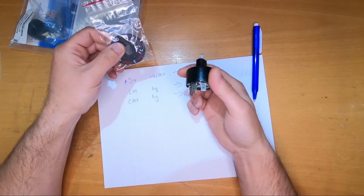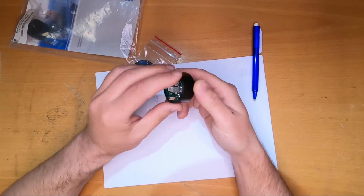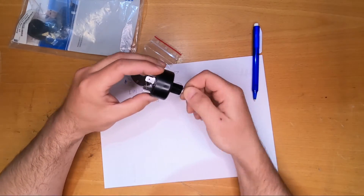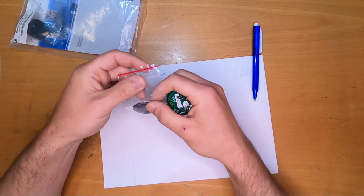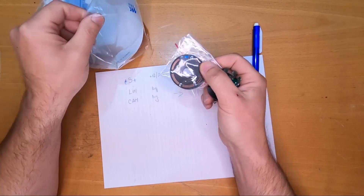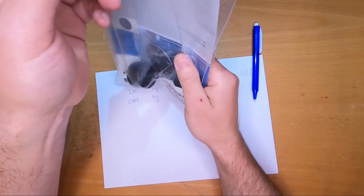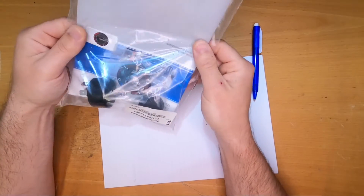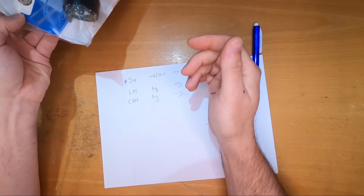This is purely analog — you can measure the resistance right on the pins and know in which position the slider is. It's one of the oldest controllers. It's still available but I'm pretty sure it will be phased out soon.